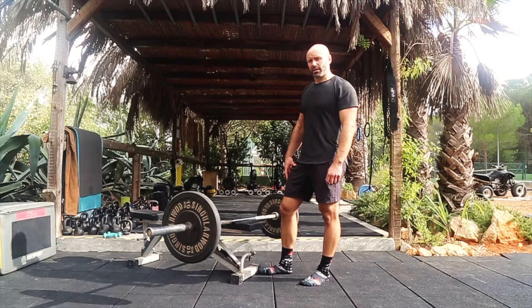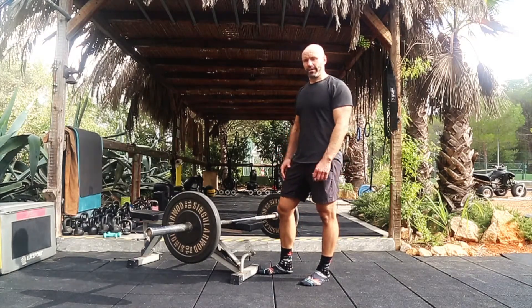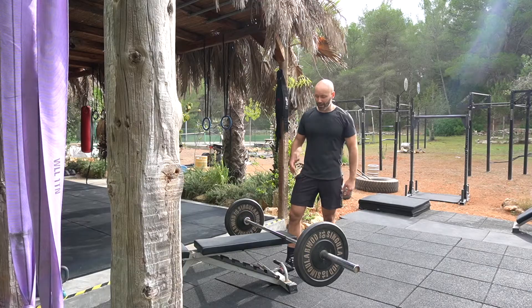Barbell staggered stance RDL. For any Romanian deadlift variation, make sure you set up either in a rack or at the end of a bench.